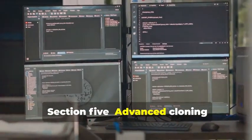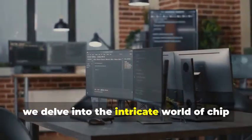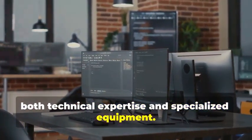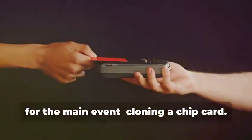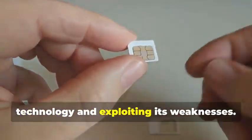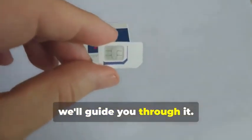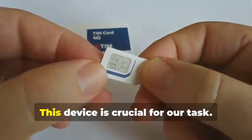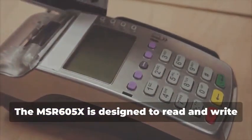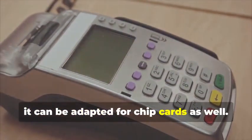Section 5: Advanced Cloning — Cracking the Chip. In this section, we delve into the intricate world of chip card cloning, a sophisticated process that requires both technical expertise and specialized equipment. Now, for the main event: cloning a chip card. This isn't just about copying data — it's about understanding the underlying technology and exploiting its weaknesses. Remember the MSR605X? This device is crucial for our task. The MSR605X is designed to read and write magnetic stripe cards, but with the right know-how, it can be adapted for chip cards as well.